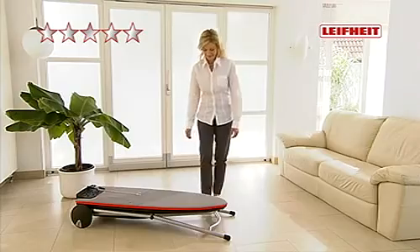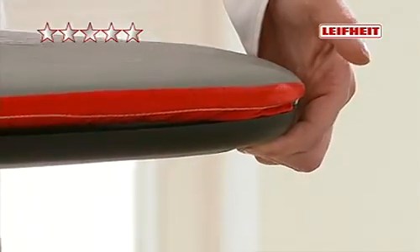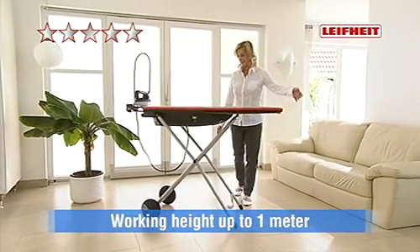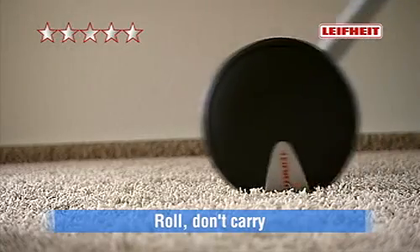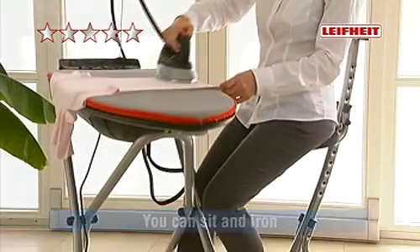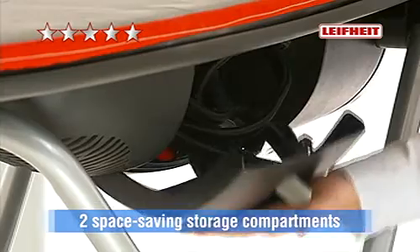As if by magic, the LIFEHEIGHT Starline GALA rises almost by itself thanks to the gas pressure pin and offers a continuously adjustable working height of up to 1 meter. Its extra large wheels save the effort of carrying it and you can save your back by ironing while seated. Two space-saving compartments let you store the professional iron.